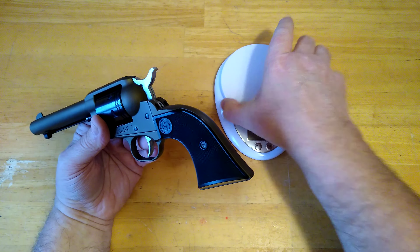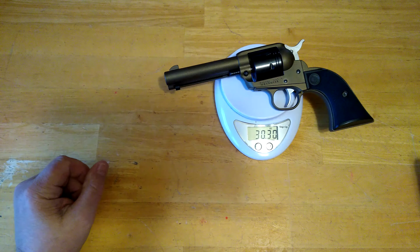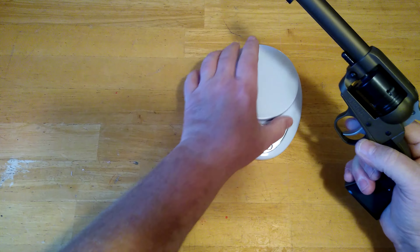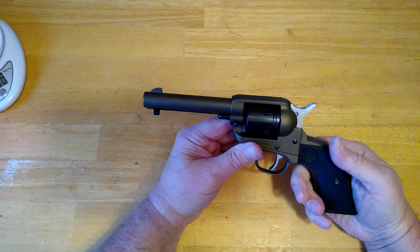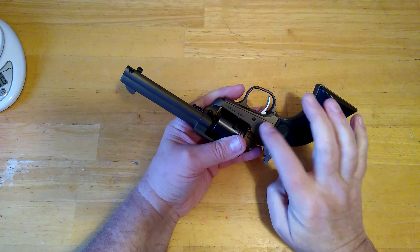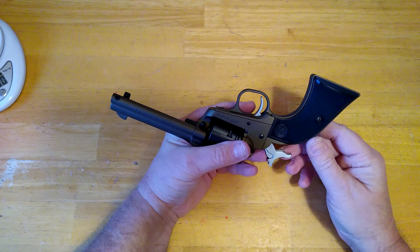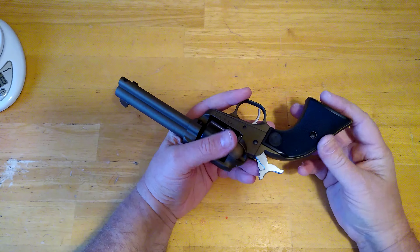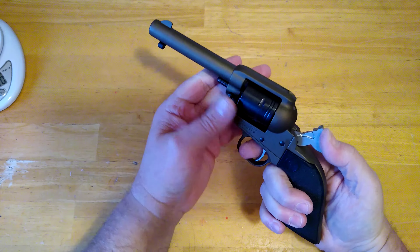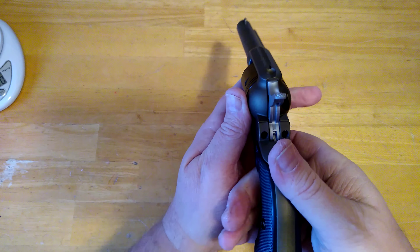The gun itself is fairly heavyweight — it feels substantial in the hand. It's not cheap feeling by any means. It weighs 30.3 ounces, and that's a pretty good weight — it's got a good heft to it. It's definitely a well-made firearm. The hammer is probably a MIM part, and the grip frame itself is die cast, probably magnesium or something like that type of metal.